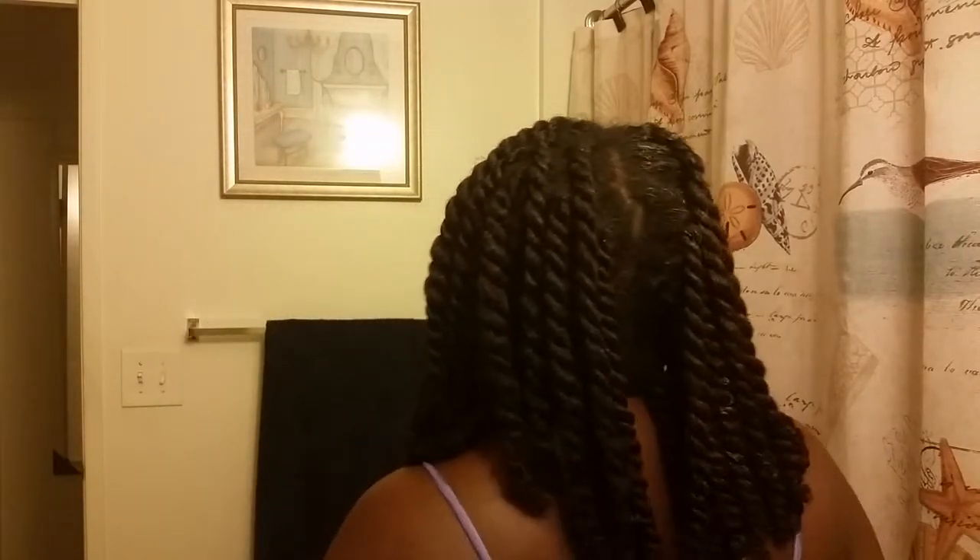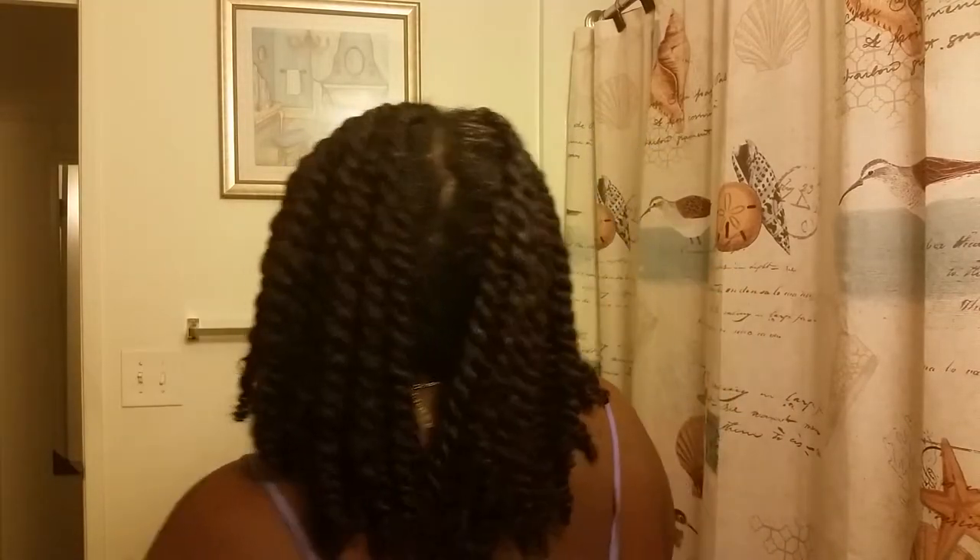I can do a lot of things with them — pin them back like that and put them all back. I'll do a quick turnaround for y'all. I did my best. Like I said, this is the first time I'm doing twists in my hair like this. It took me about two and a half, almost three hours to do this.